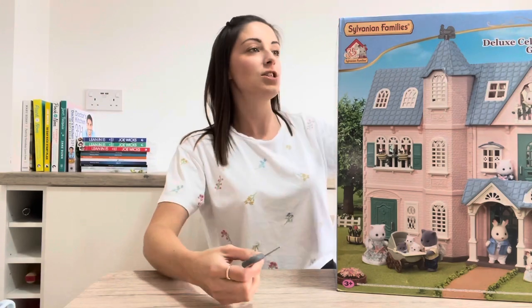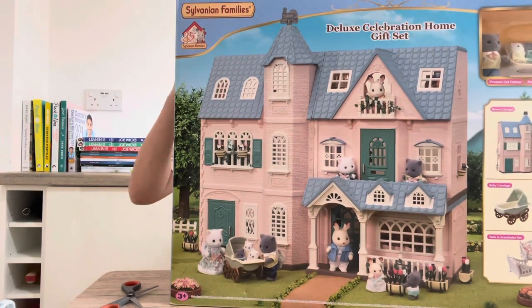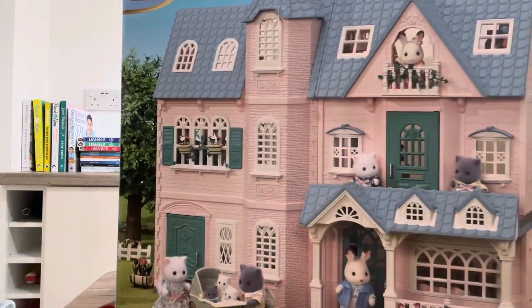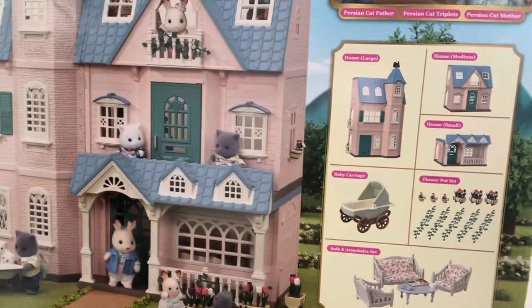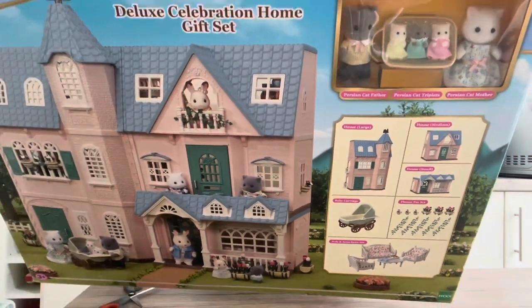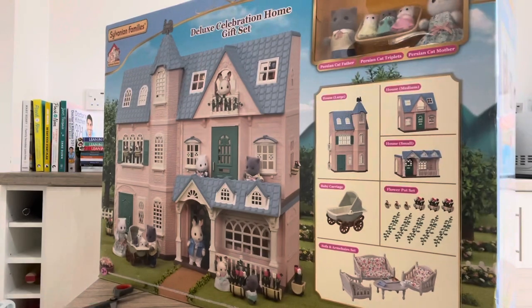I thought we could just go ahead and get into the box, but firstly I will quickly show you the box. This is of course the Deluxe Celebration Home gift set. I'll stand up - this is the front of the box with the little picture of it all together there, and a little summary of everything that comes in the box. You can see the little cats peeking through there.